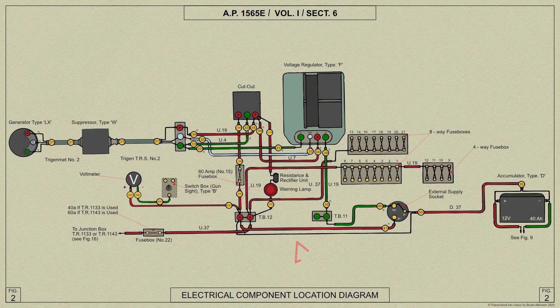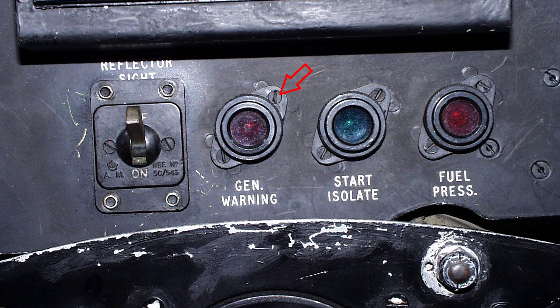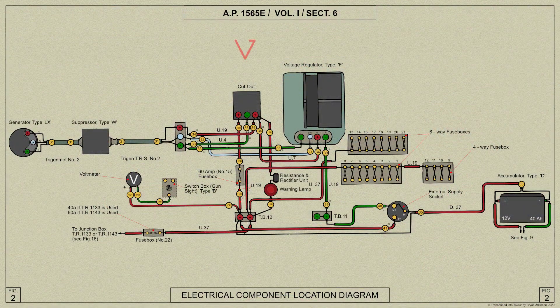A power failure warning lamp is fitted on the port side of the cockpit and consists of a lamp and a rectifier unit. The lamp will light if either the accumulator cutout or generator fuse are open-circuited.